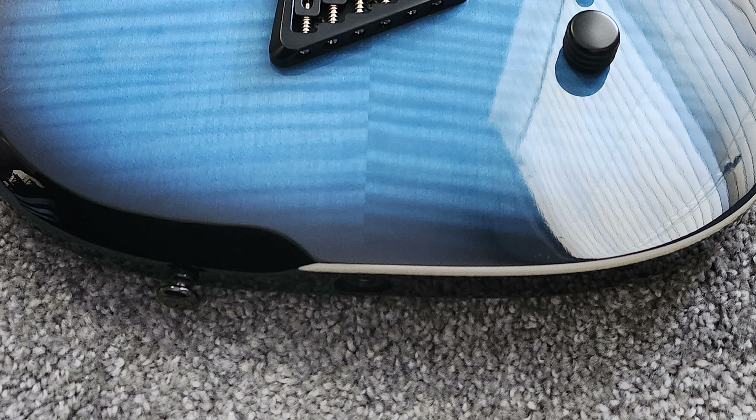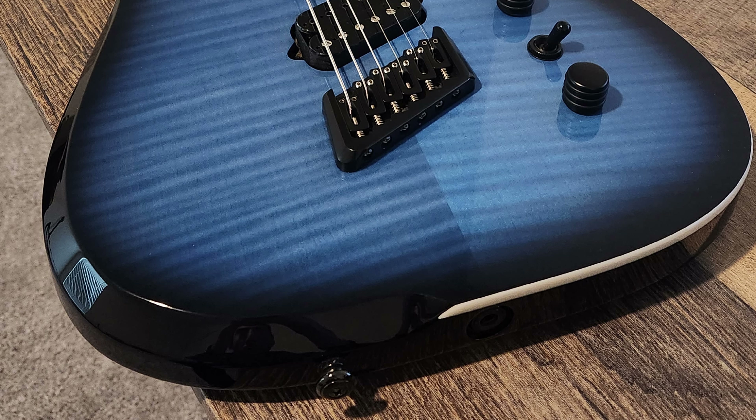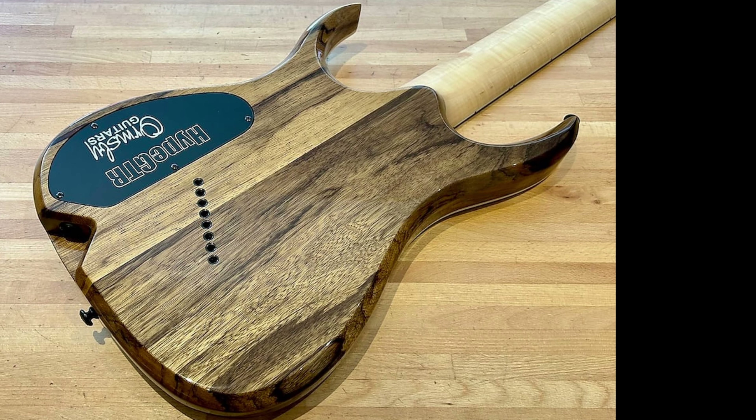The next issue I had with these particular models is that the output jack is actually where your strap button would normally be. It's unfortunate because if you were to sit in a classical playing position — body resting on your left thigh, assuming you're a right-handed player — the output jack would be resting on the inner part of your right thigh. There would really be no possible way to plug in and play in a classical position without issues. I suspect this could also create problems with moving the jack over time. I do know that some of their newer, more current models appear to have relocated the output jack to resolve this problem.